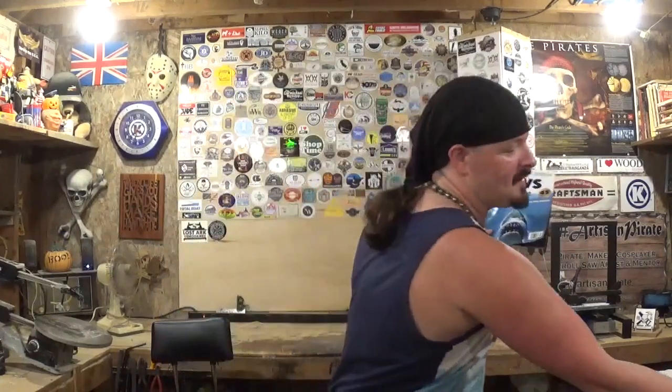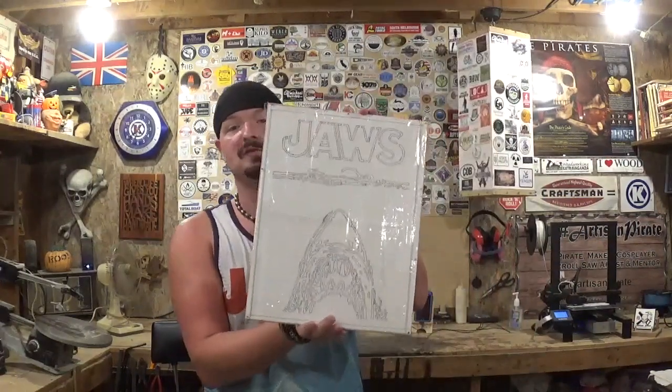But the poster is just so iconic. I've got the movie poster hanging on the back of my bedroom door — it's just amazing. And that gives me the idea to turn the iconic poster into a scroll saw pattern.